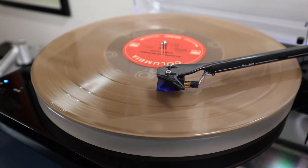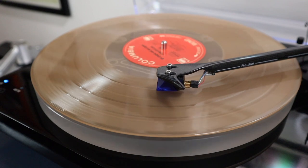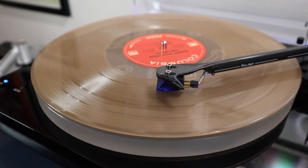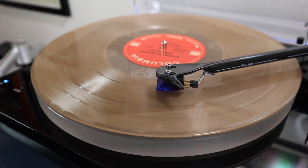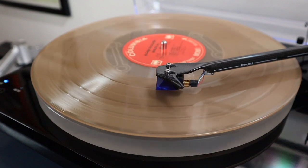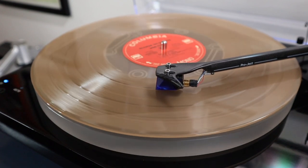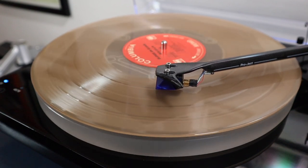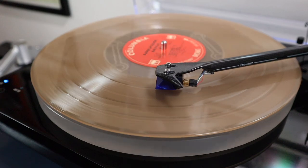Producing such a delicate instrument does come with its downsides. It costs a lot more to manufacture these designs and it's also more expensive for the end user to run. The output signal of an MC design is much lower and will require a phono preamp with an additional gain stage. MC cartridges are also quite delicate compared to MM designs, and they typically do not have a user-replaceable stylus.